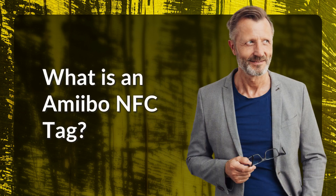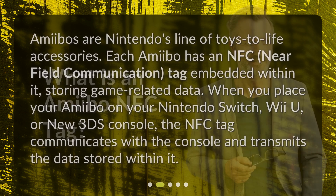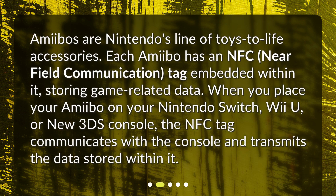What is an Amiibo NFC tag? Amiibos are Nintendo's line of toys-to-life accessories. Each Amiibo has an NFC tag embedded within it, storing game-related data. When you place your Amiibo on your Nintendo Switch, Wii U, or new 3DS console, the NFC tag communicates with the console and transmits the data stored within it.